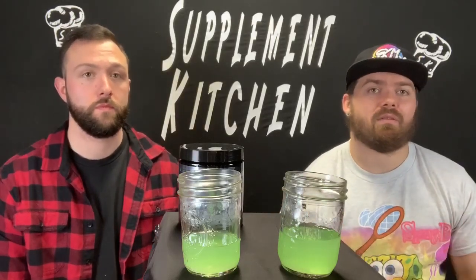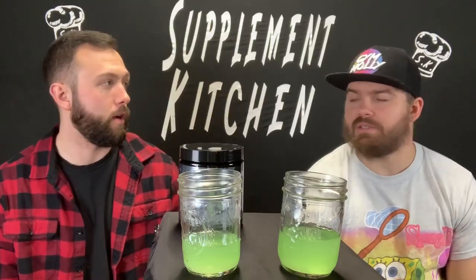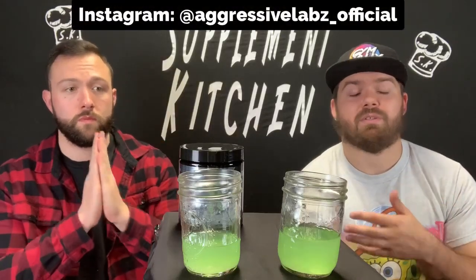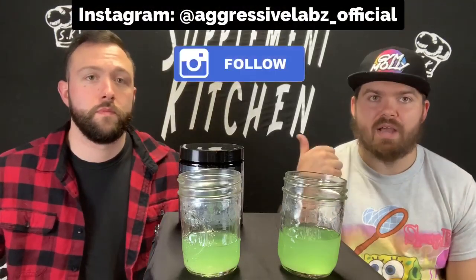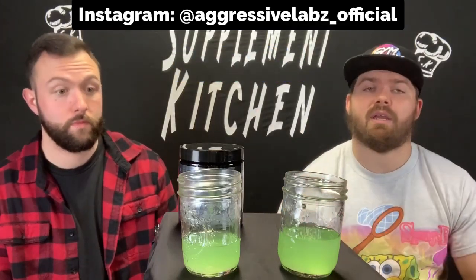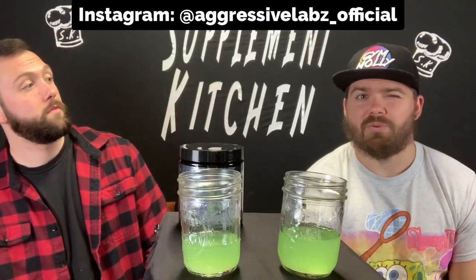If you want to check out the first review — not sure where you can still get the first one, maybe eBay. Big thanks to Aggressive Labs for giving us the opportunity to test it out. We'll tag them up — follow them on Instagram, check their shop. You can get this on their website, price point is maybe around 45 bucks.